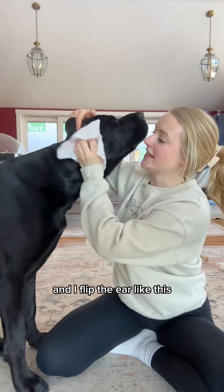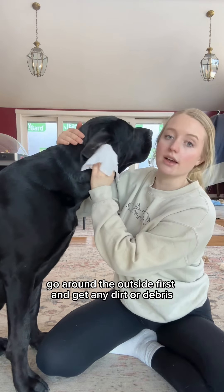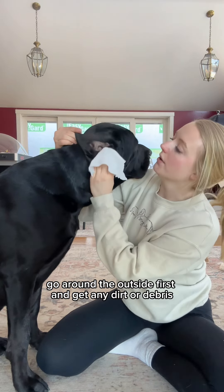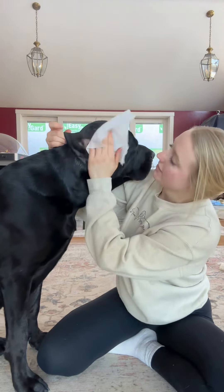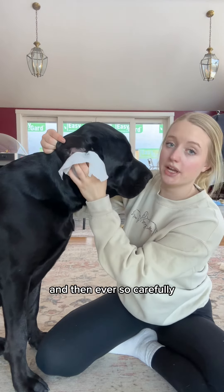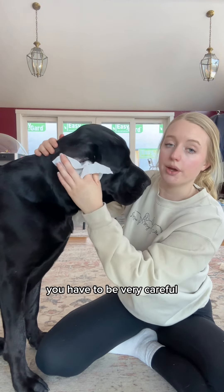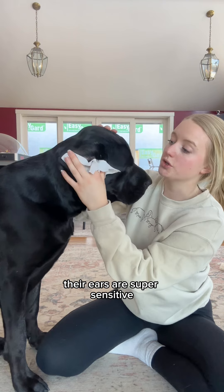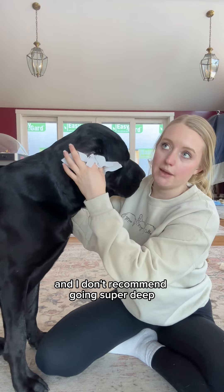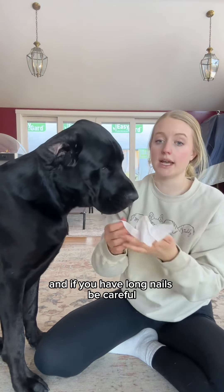I take the wipe and fold it like this, and I normally like to just carefully go around the outside first to get any dirt or debris — they feel like it's a spa day when I do this. Then ever so carefully I go just slightly into their ear. You have to be very careful; their ears are super sensitive, and I don't recommend going super deep. Also, if you have long nails, be careful.